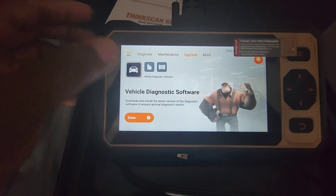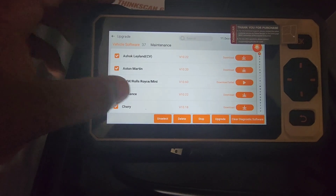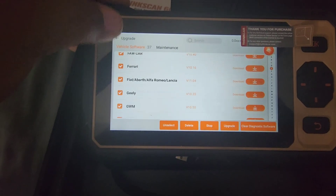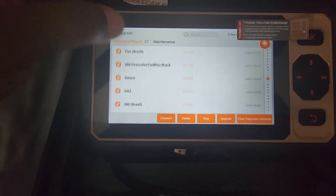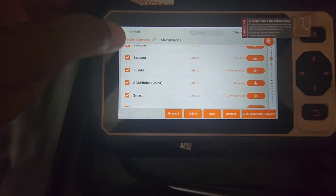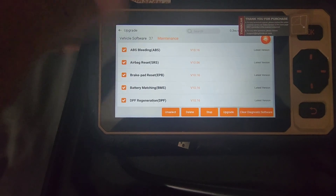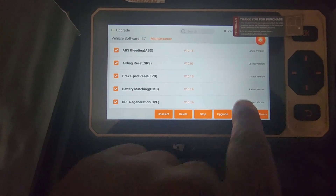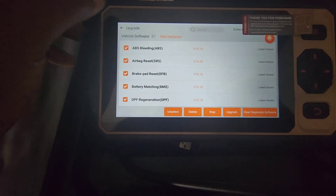Under Upgrades you'll find the vehicle diagnostic software. It shows which ones downloaded and which ones failed. I don't install everything because many of these vehicles aren't in the United States. The maintenance software section — for ABS and similar — shows the latest version, so I've done all the updates.